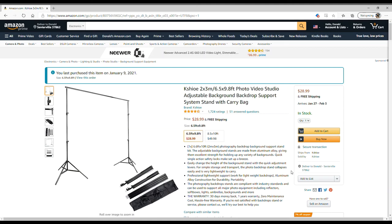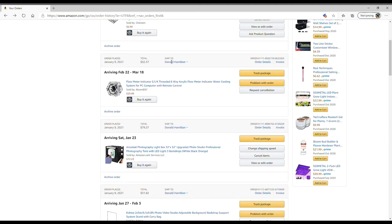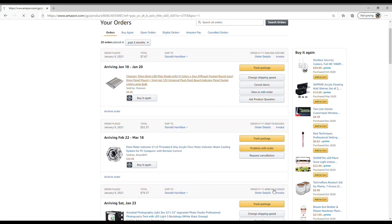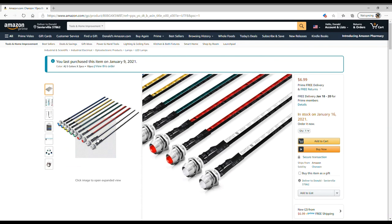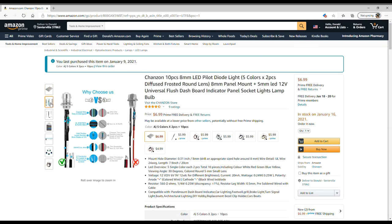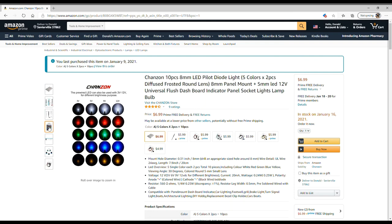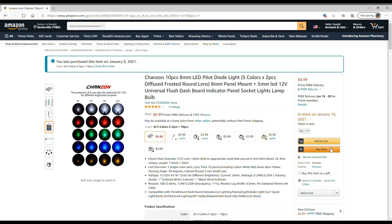These are just some LED lights I bought just for fun. It's a nice little pack — each color comes with three bulbs and they're available in 3V, 5V, 9V, and 12V. I get four of each color, so it's going to work great for me.